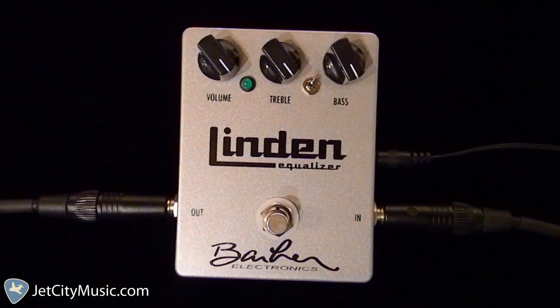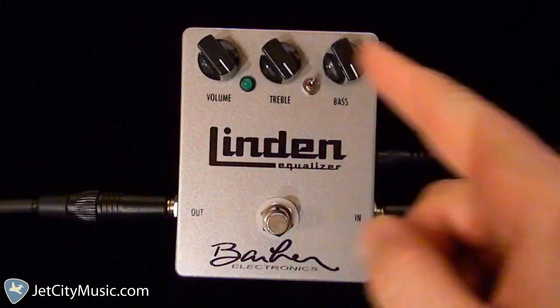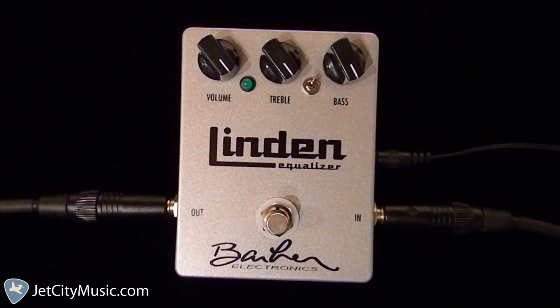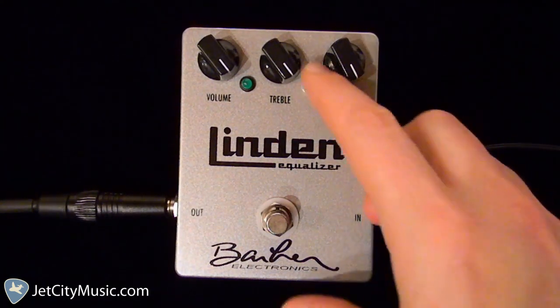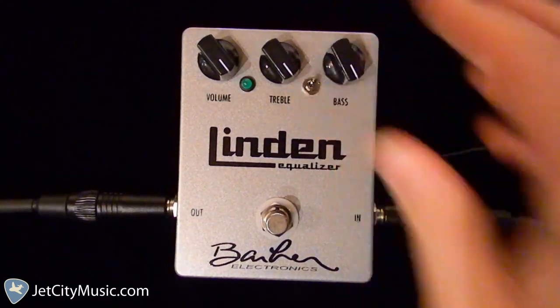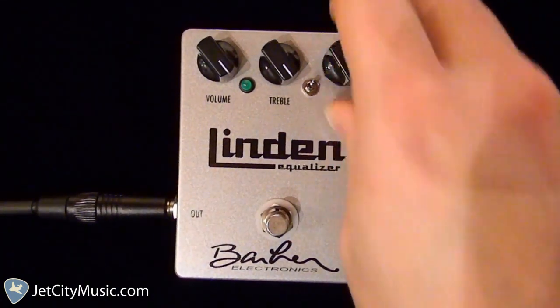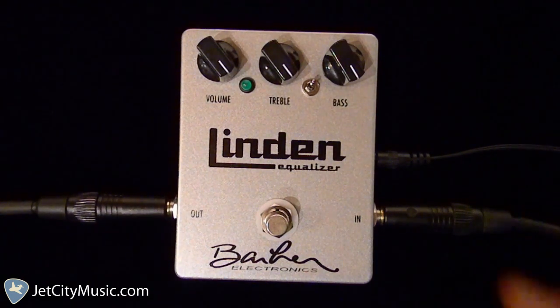The controls are really simple and straightforward. You've got volume, treble, and bass, but you've also got the addition of a toggle switch that gives you two treble frequencies to work with your treble knob — one more hi-fi and the other more vintage and warm. And you've also got a push-pull switch on the bass knob, which when pulled up adds deeper unfiltered lows.